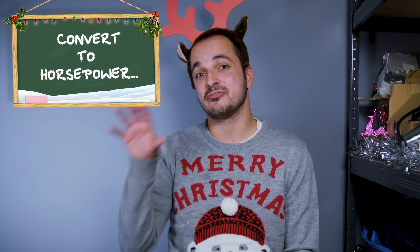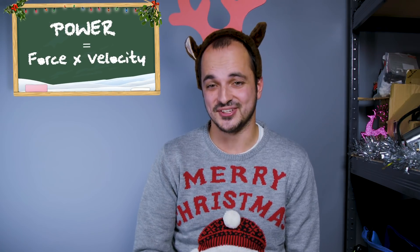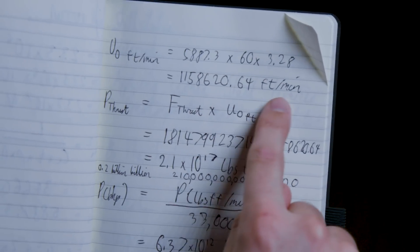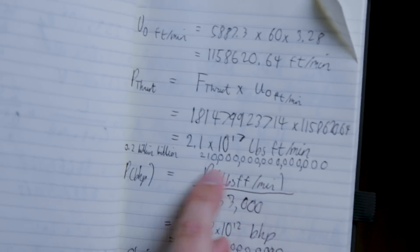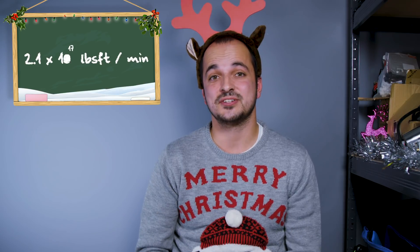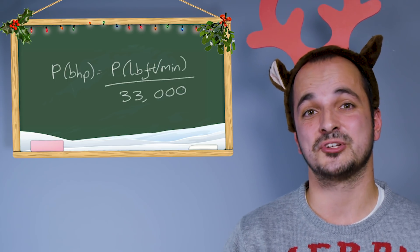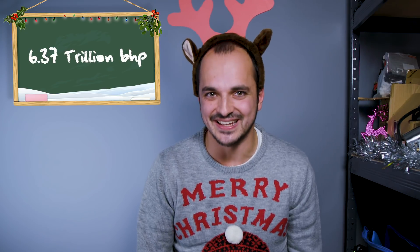Now, to find Santa's horsepower, we need to convert that thrust force into a power figure. Power is force multiplied by velocity. This bit's going to get a bit messy, so come check out my notes. Take our thrust figure, change it to imperial units, and multiply it by our takeoff velocity — now also converted from metric meters per second into imperial feet per minute — and we have a horrendous power figure of 0.2 billion billion pounds feet per minute. We're going to change that awful number into a nice horsepower figure using a similar equation to the one I used in my power video from a couple of weeks ago, dividing it by 33,000. And finally, the amount of horsepower Santa needs to take off on his sleigh is 6.37 trillion brake horsepower.